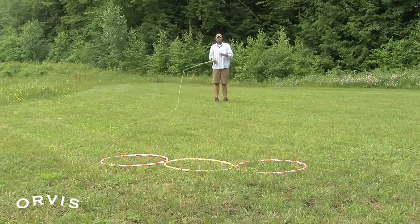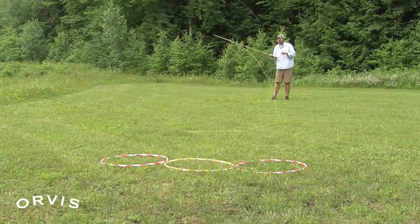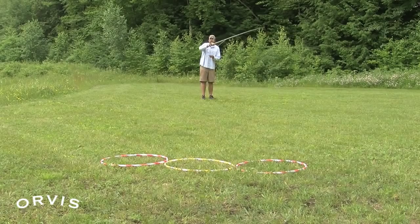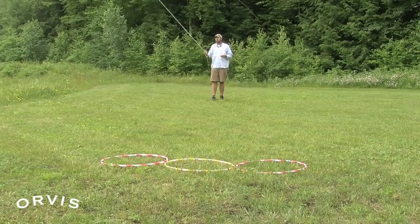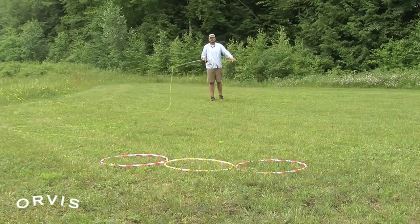So in review, we have a few different ways to do this curve cast. We can overpower it and hook it around. We can come over to this side and underpower it to get it to turn a little bit. We can come over the opposite shoulder and overpower it to hook it around. Or we can come over our normal shoulder and apply that little twist of the wrist to hook it around in front of that bank. That twist of the wrist is my favorite curve cast because you get a nice well-defined 90-degree angle.